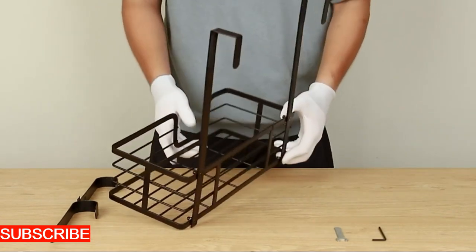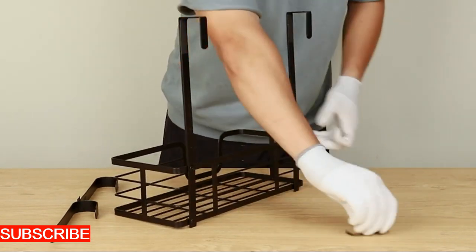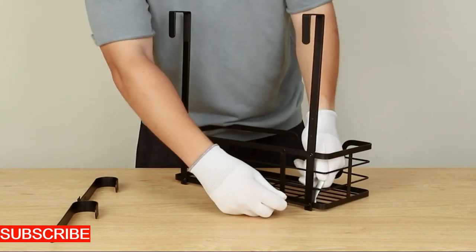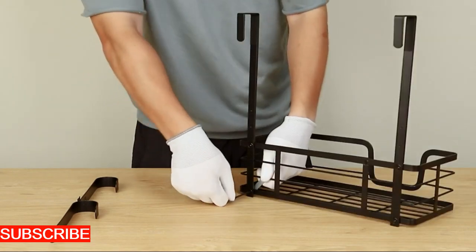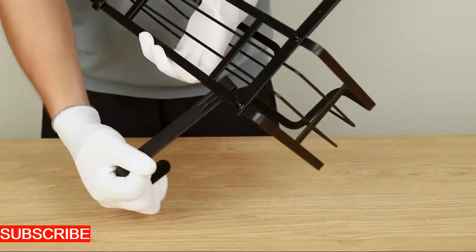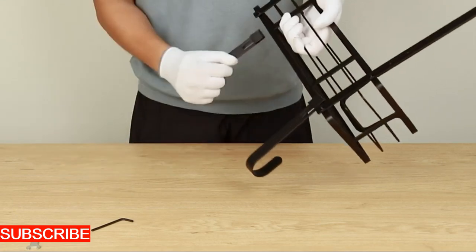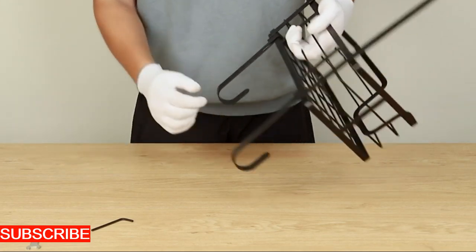Crafted with precision, its sleek iron silhouette and intricate design make it a standout addition to your workspace or home office. The clip isn't just a utilitarian device, it's an intelligently designed element that secures your documents with a touch of sophistication. It's an artistic upgrade to your organizational aesthetic.